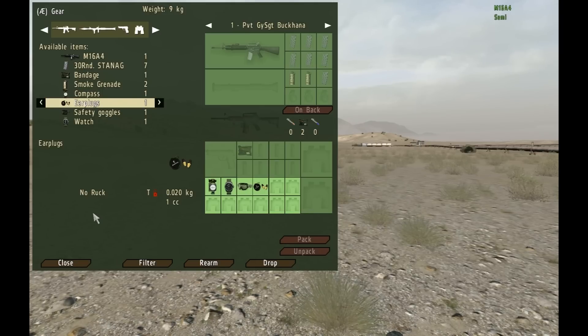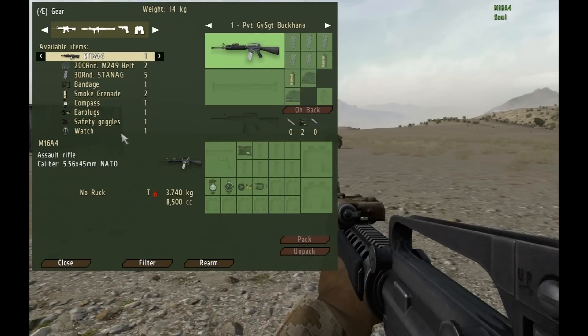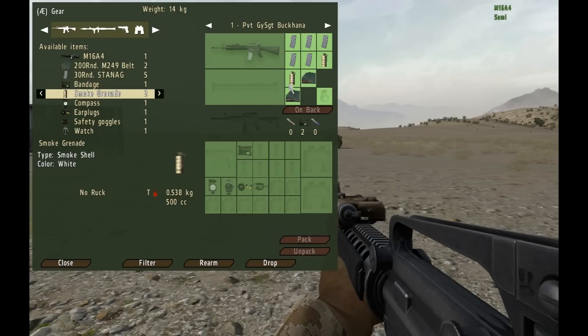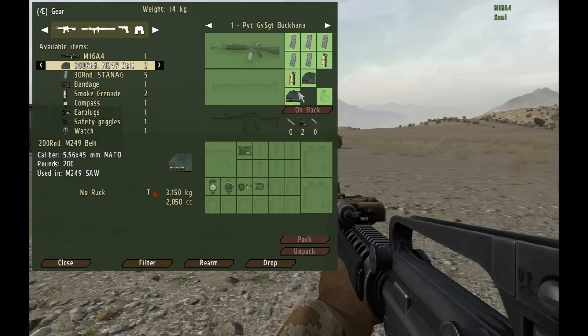The earplugs and goggles help with things like deafening noises such as machine gun fire and helicopter rotor wash. Next up is the Assistant Automatic Rifleman. The AAR has a nearly identical standard loadout to the rifleman; the only changes are five magazines instead of seven, and two boxes of ammo for the Automatic Rifleman. Because this loadout supports the AR, the AAR is usually the person that stays with the AR and is always easily reachable in formations.